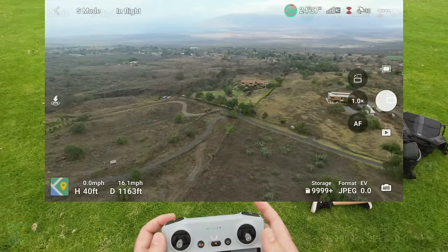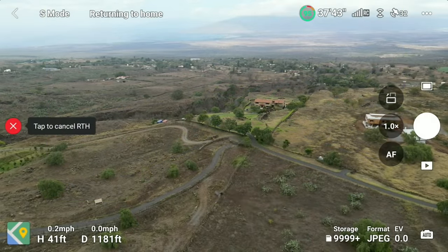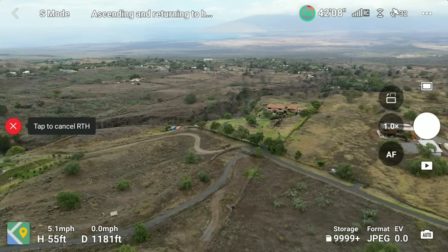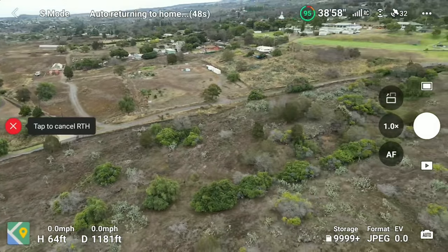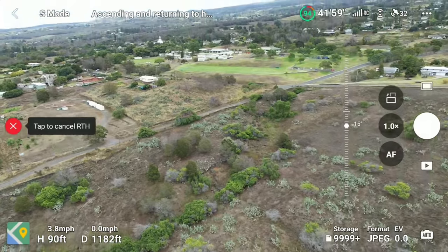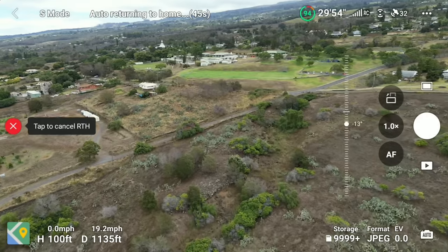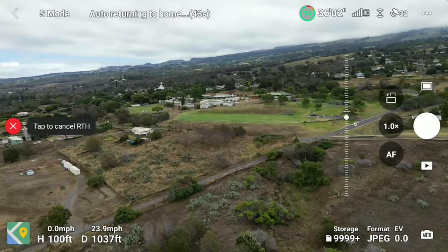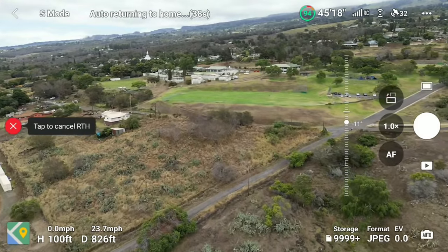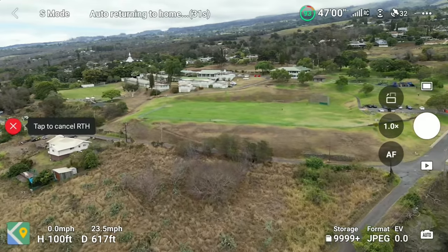Some wind out there — stopping here and holding this button for return-to-home until it says 'Go Home.' Let's let it come on back. It's going to ascend to the return-to-home altitude set in the settings — I think I have it at 100 feet, which is why it's going up. I can still adjust the camera but can't move the drone head. We'll just let it come on back and see how close it lands.